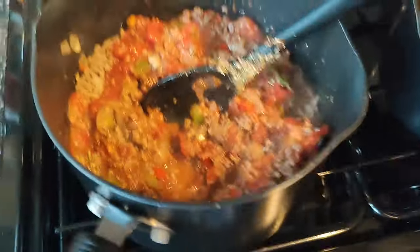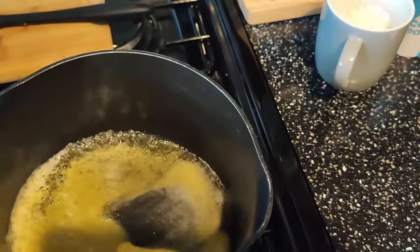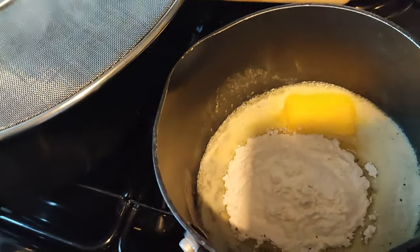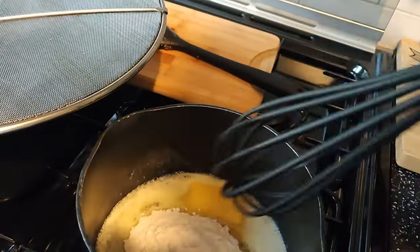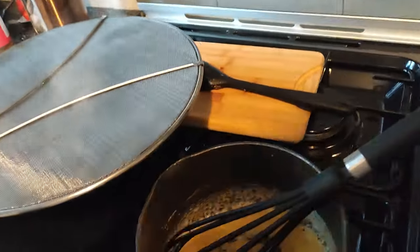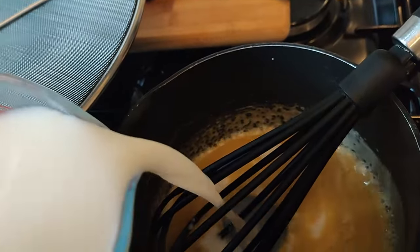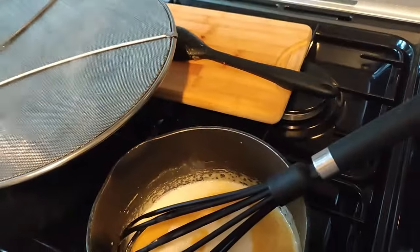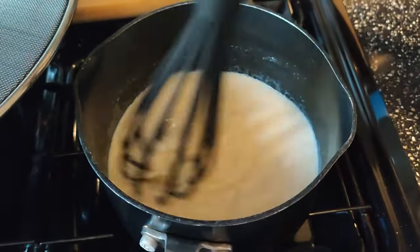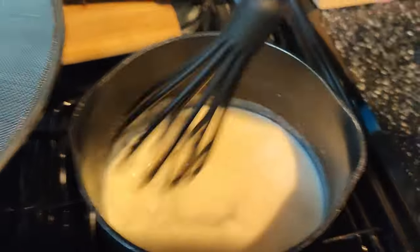Whilst this is simmering we'll do the white sauce. We need to melt the butter, add 40 grams of flour — yes I know it's not fully melted, I can't be bothered. Let's get the whisk, that doesn't really work properly. Now let's start adding the milk, apparently add about a third, then whisk in and just add more as it mixes in. Then you'll need to wait for this to thicken.